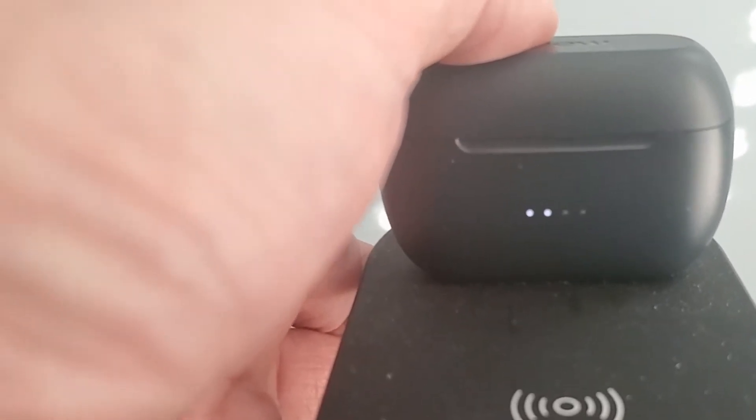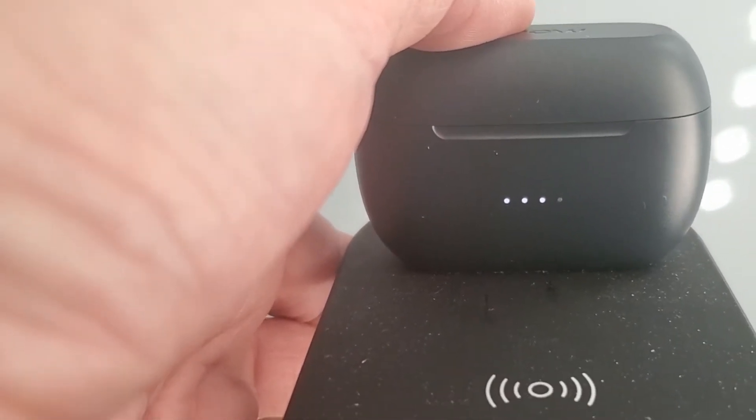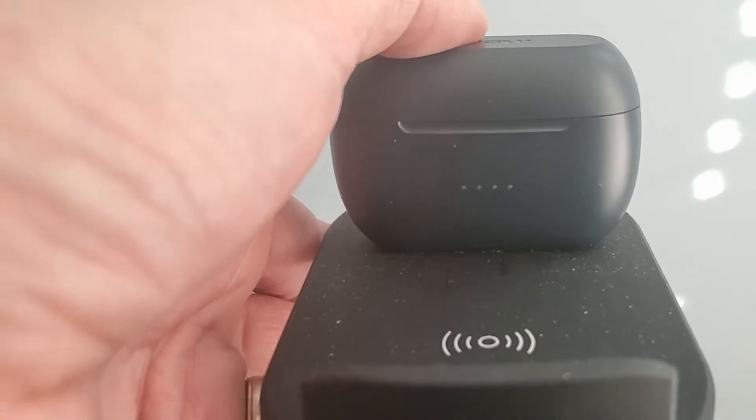One amazing feature for the price is that this actually has wireless charging. You can drop this on your wireless charging pad, or if you have a Samsung or other phone that supports wireless power sharing, this can be charged wirelessly. Pretty impressive for the price — I tested it out and it works really well.